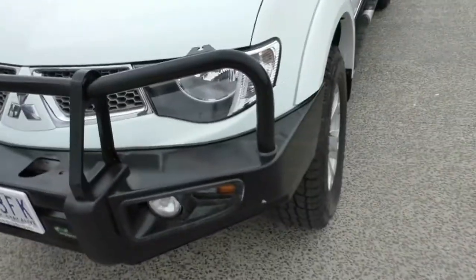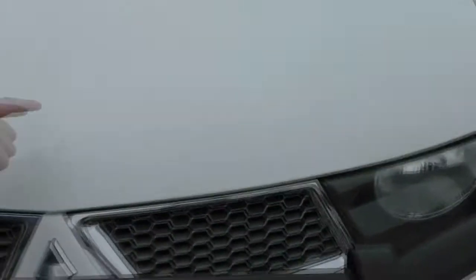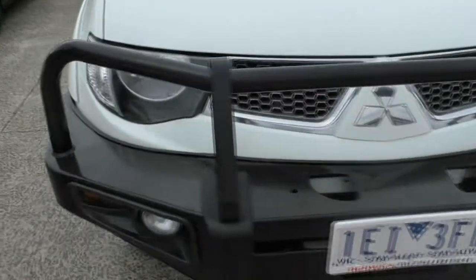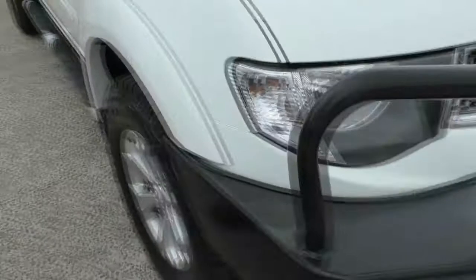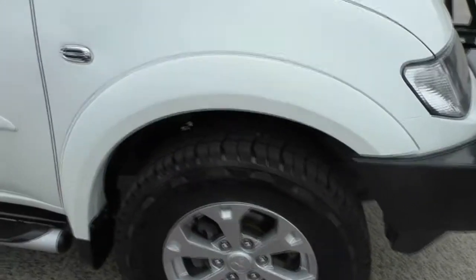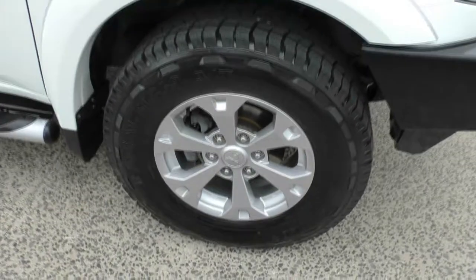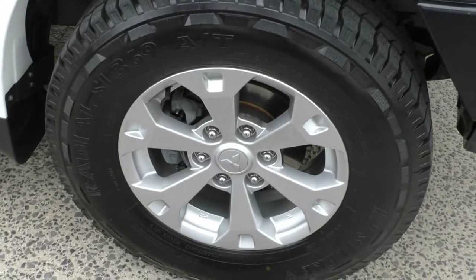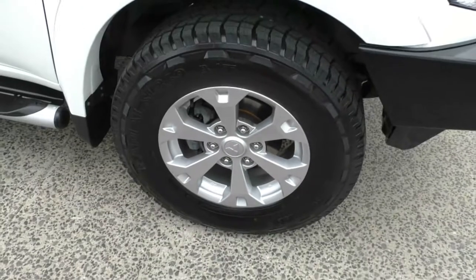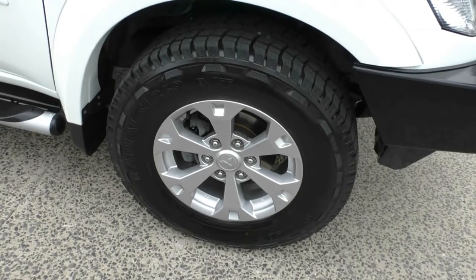We have the nice flat white color on this vehicle and the bonnet and everything is in fantastic shape. A few minor stone chips but nothing major at all. Overall really good condition. As we come around to the driver side of the Triton, we see the nice fender flares on the front and brand new all-terrain tires all around the vehicle. Our first premium alloy wheel has absolutely no gutter rashing — it's in fantastic condition, paired with that nice new all-terrain tire.